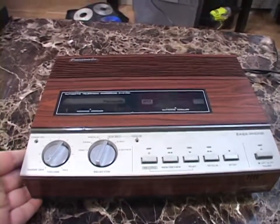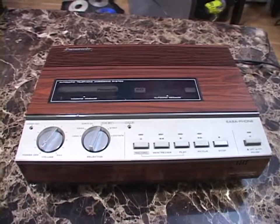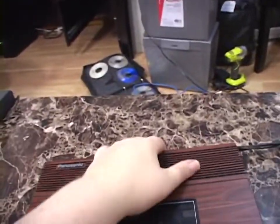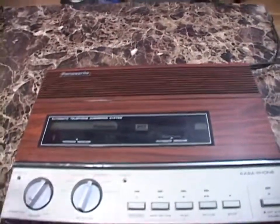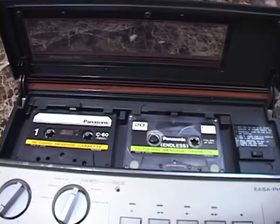But yeah, this thing works so well and I can't wait to put it to use on my main landline. So let's take a look at this thing. The door flips up, granting you access to the two cassettes.